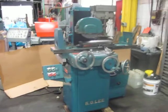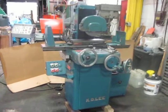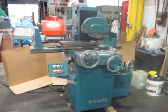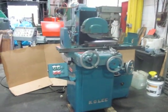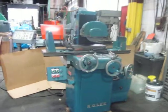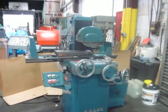So this is a 9 by 18 K.O. Lee 2-axis surface grinder. It has a 10-inch wheel on it, so it's a little bit larger wheel. Full cast machine, currently wired 220 volts. Thank you for watching our video.